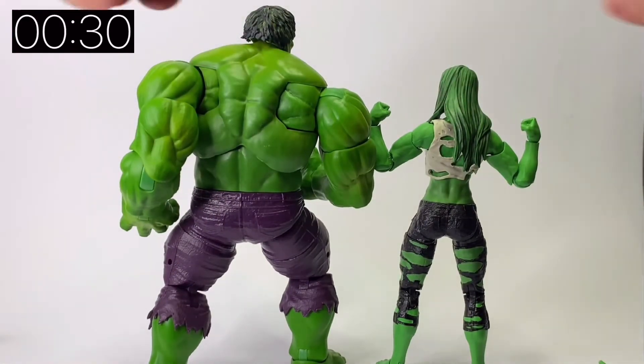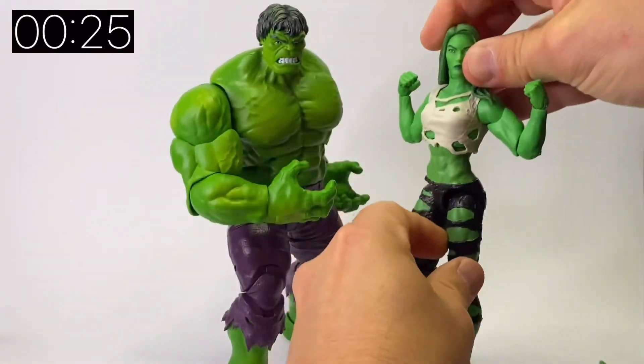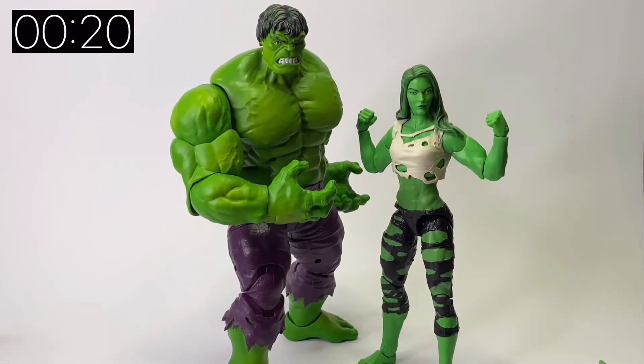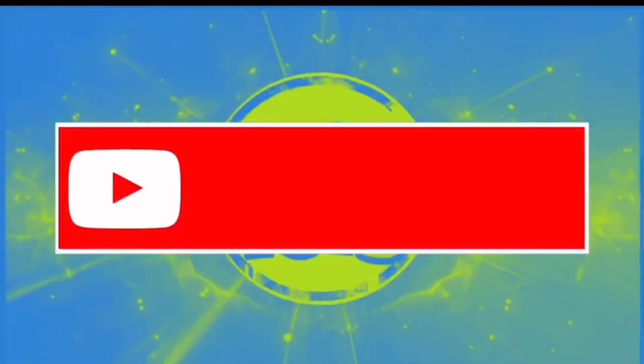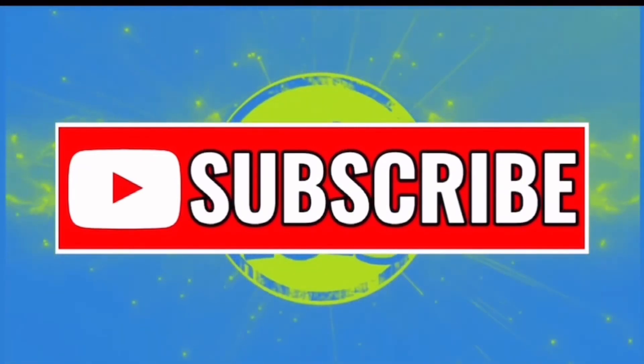All in all, I think she's a really nice figure and I'm really pleased that we've got a modernised version of She-Hulk in her signature green look. She's available now, and if you're a fan of Hulk or She-Hulk then she's definitely one to get. Out of her and the grey She-Hulk, the green version is most definitely my favourite, and I'm sure she'll only become more popular when the TV show comes out. Thanks very much for watching Jacob's Toys 5-Minute Figure Reviews — if you've enjoyed this, please do like, share and subscribe. Any support is much appreciated.